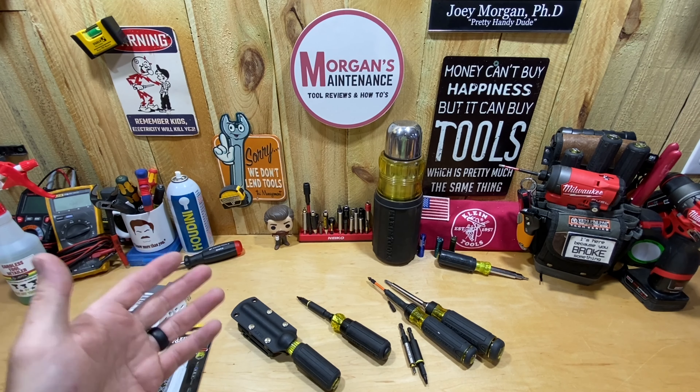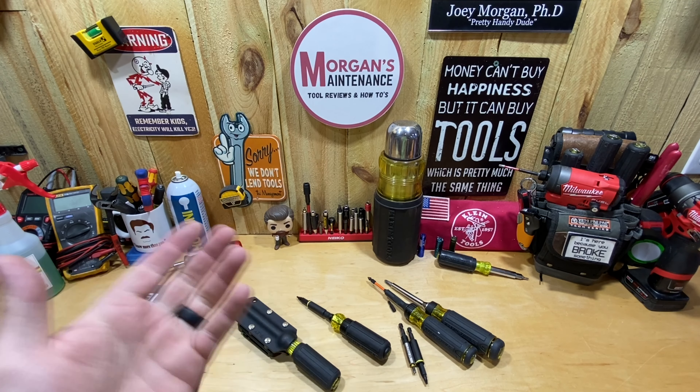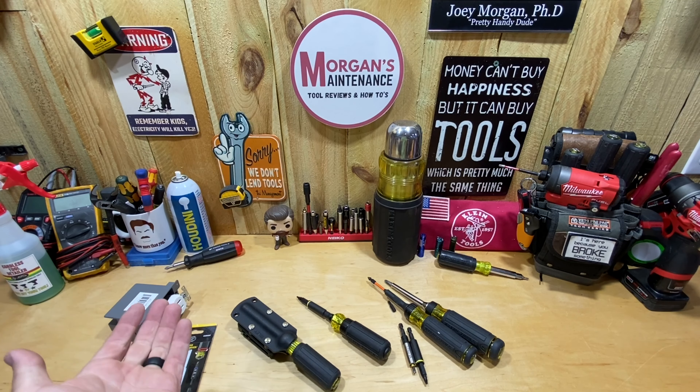Hey guys, Morgan's Magnets. Today's tool review is yet another screwdriver from Klein Tools. I wish I could do some other videos besides Klein screwdrivers, but it seems like they're the only ones coming out with new tools.